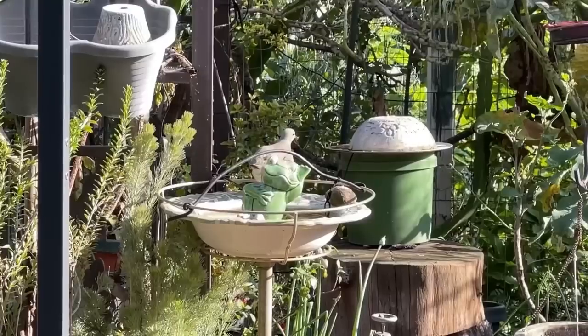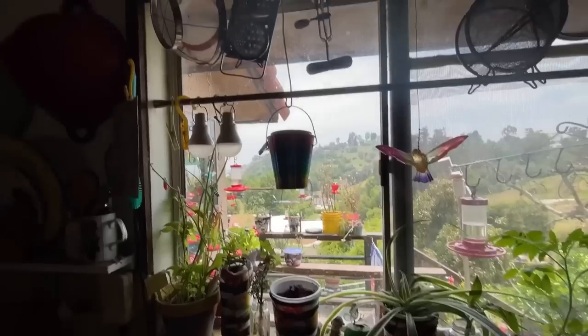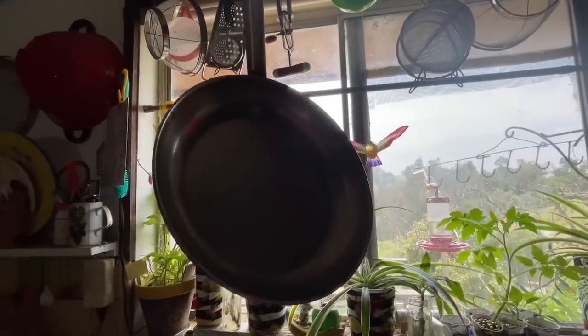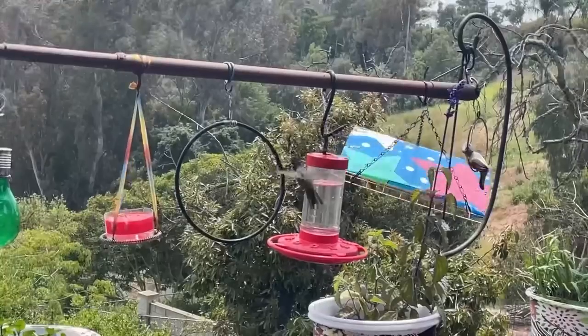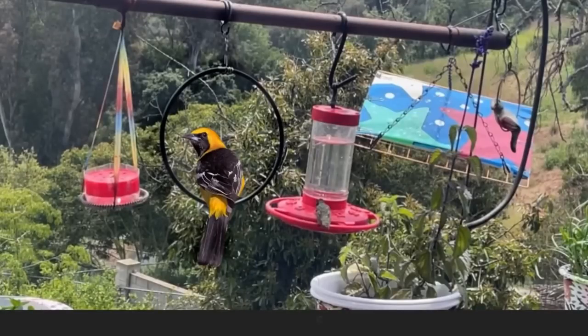This has been so much fun. We're going to go over exactly how to make this, and I think you're going to want to make it too. The birds love it, the garden loves it, your house loves it. You have a pot you need to hang up? You can hang up pots, pans, strainers, anything around your kitchen. And as far as hummingbird feeders, make one for the hummingbird feeders as well — the hummingbirds have been swinging on them, and so are the Orioles.